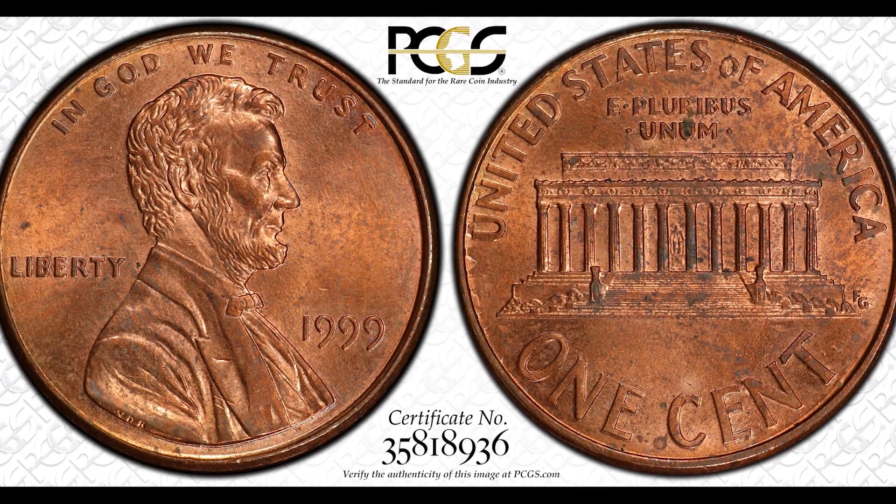You want to be careful because there are people out there that will intentionally damage coins to make them look like errors and say they have a coin that's worth a lot of money, but in reality it's just damage. So this specific area you want to be keeping your eyes peeled for, because you could have a coin that's worth a lot of money.